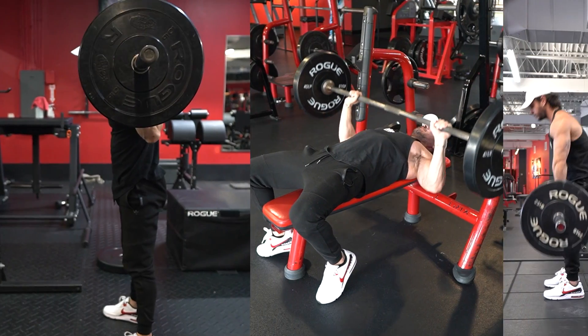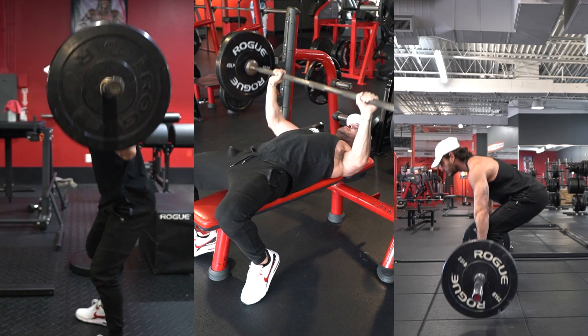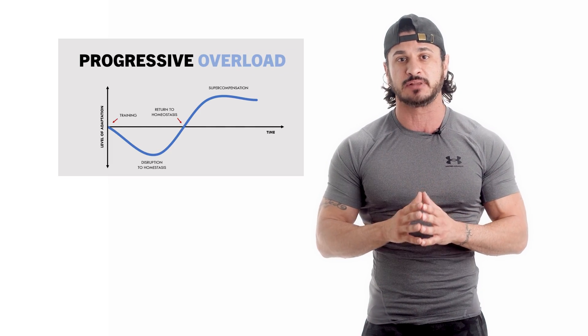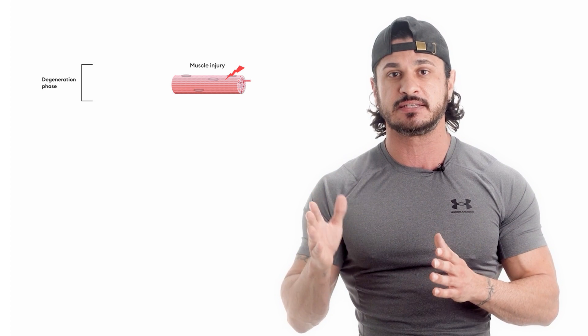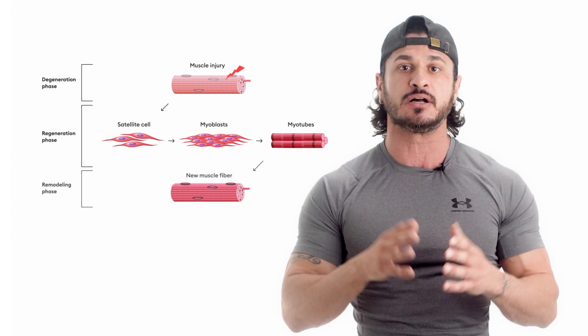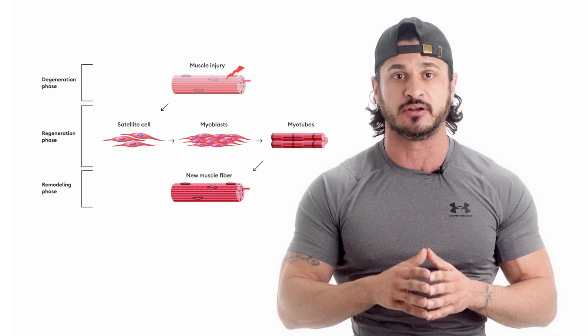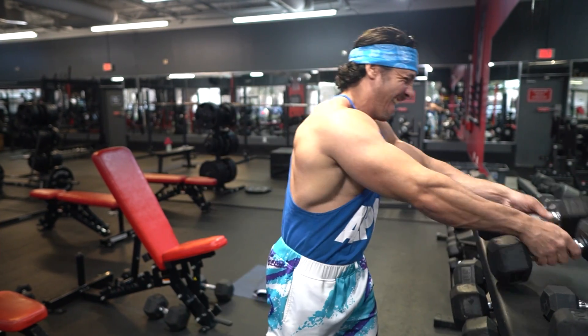Tip number four: track your progress. While you're likely actively tracking your squat, bench, and deadlift numbers, you probably don't have a log of your weight, sets, and reps for biceps curls. But the principle of progressive overload doesn't just apply to strength building — it also applies to hypertrophy training. After working out, the body responds to the stimulus and the recovery period gives it time to adapt, making the muscle bigger and stronger in order to handle that same stress again later.